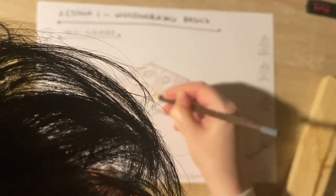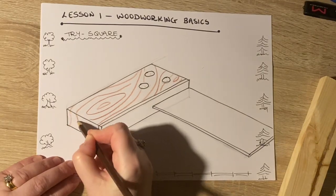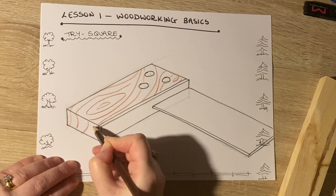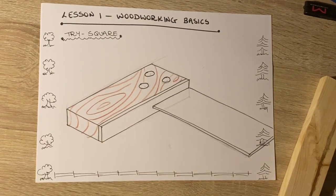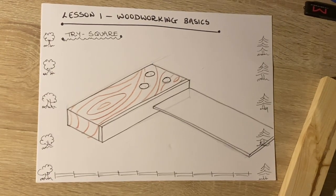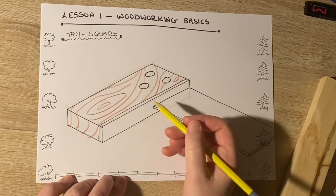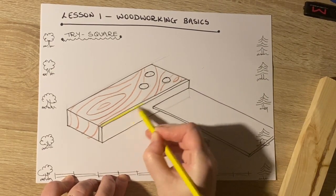It doesn't need to be perfect — it's not real wood. But the reality is it doesn't matter whether it's real wood or not, because every piece of wood is different, so it doesn't have to be exactly the same on every drawing. There's my timber effect in. Then my brass strip — I'm going in with yellow for that.